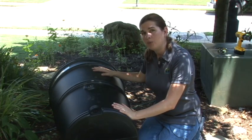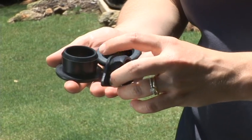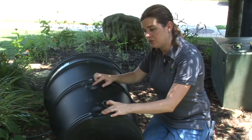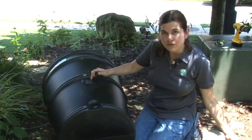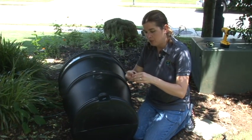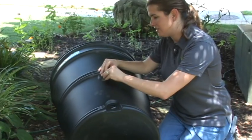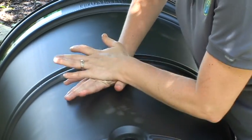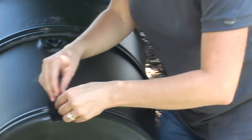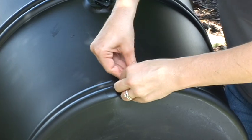Now that we've looked at the parts, let's look at assembling the rain barrel itself. The two smaller gaskets are placed into the two smaller holes. Sometimes this can be quite difficult, so to make it a little bit easier, take a little bit of hand soap and put it around the edge of the gasket so it slides in easier. You can rinse this off when you're done with the installation. We'll then install the second gasket using the same method — taking a little bit of hand soap, putting it around the outside of the gasket, and inserting it into the drum.